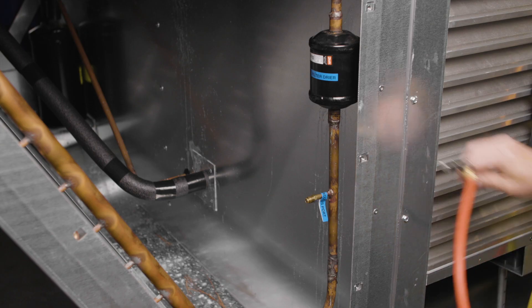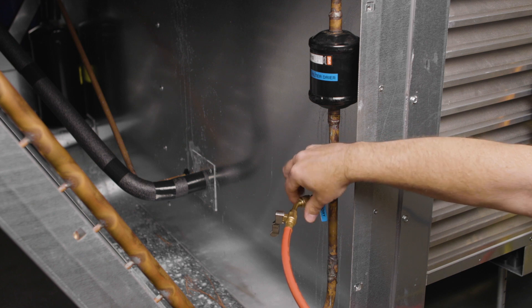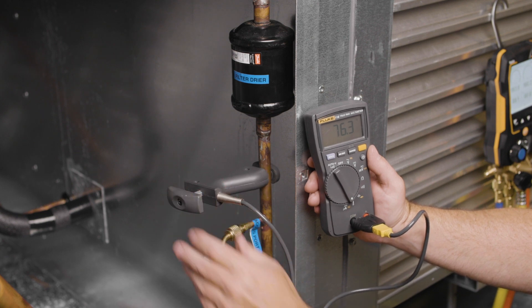Welcome to another service video. This video will cover recharging a DOAS, or dedicated outdoor air system, with refrigerant. Connect the red service hose from your gauge manifold to the liquid line service port by the filter dryer. Then connect the blue service hose from your gauge manifold to the low side service port. Now connect a temperature clamp to the liquid line near the liquid line service port.